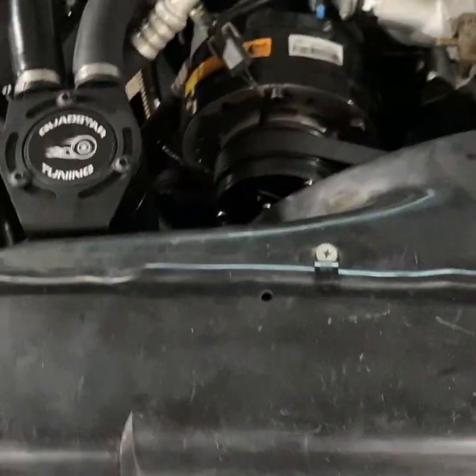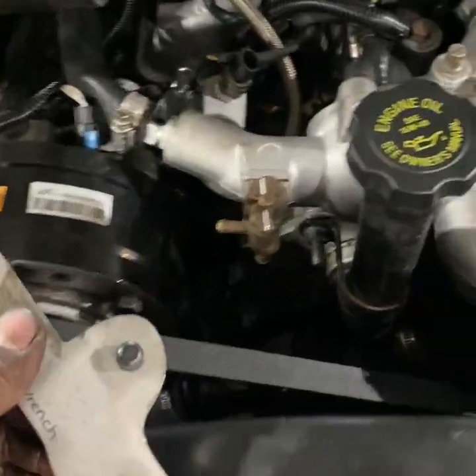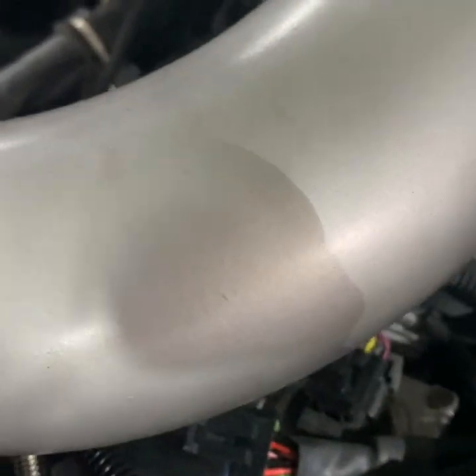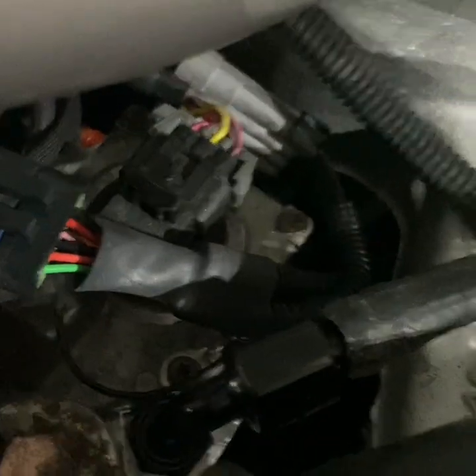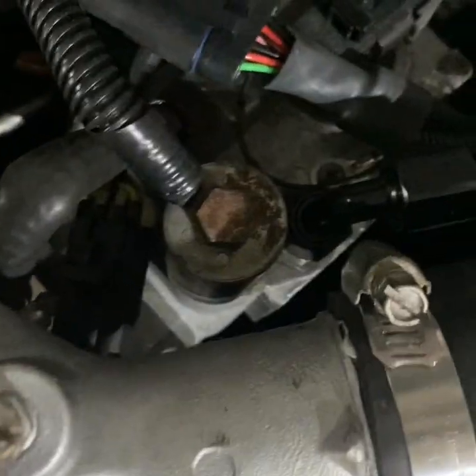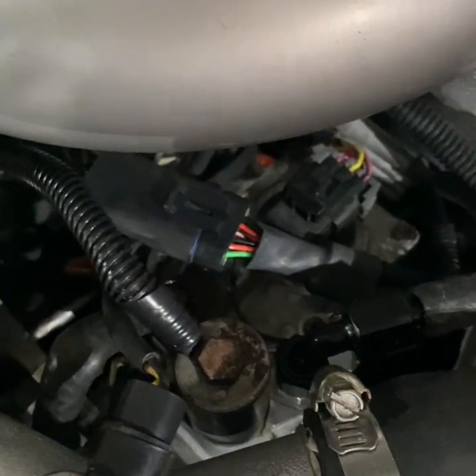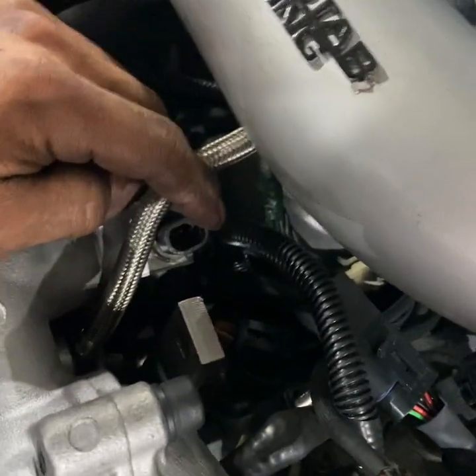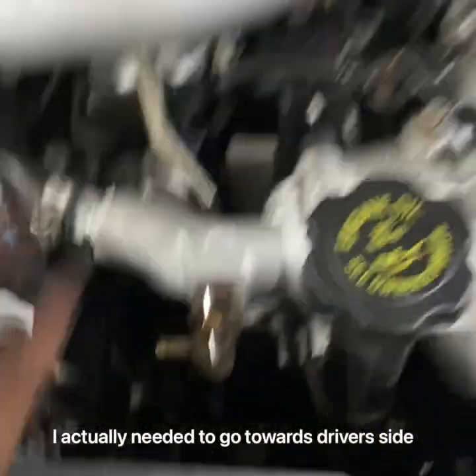So now what we're going to do is put this Quadstar pump timing wrench tool on the back of the pump. Quadstar does sell this pump timing wrench tool on their website. This was a prototype - the new ones are actually laser etched 'Quadstar Tuning' and have plus and minus markings so you know which way you're turning it to advance or retard the timing. The new ones are also a little bit thinner and easier to work with. This attaches to the back of the pump into those two holes, you put a 3/8 ratchet in here, and it enables you to pivot the pump back and forth. Currently at 1.2, I have to go towards the passenger side to retard the timing.